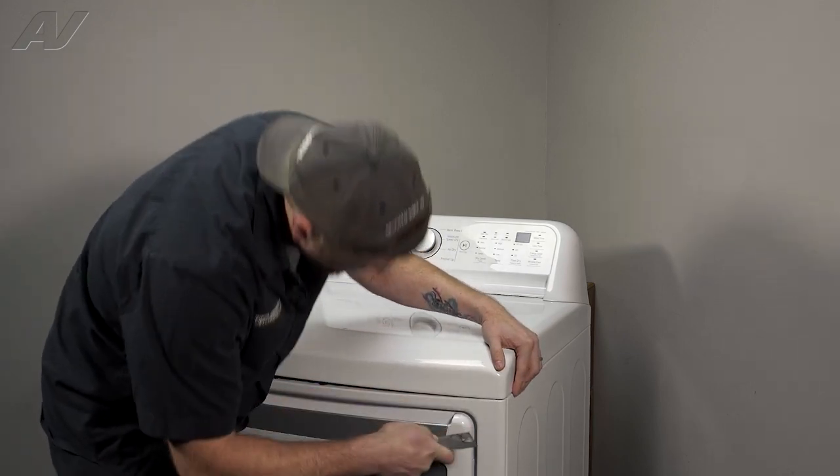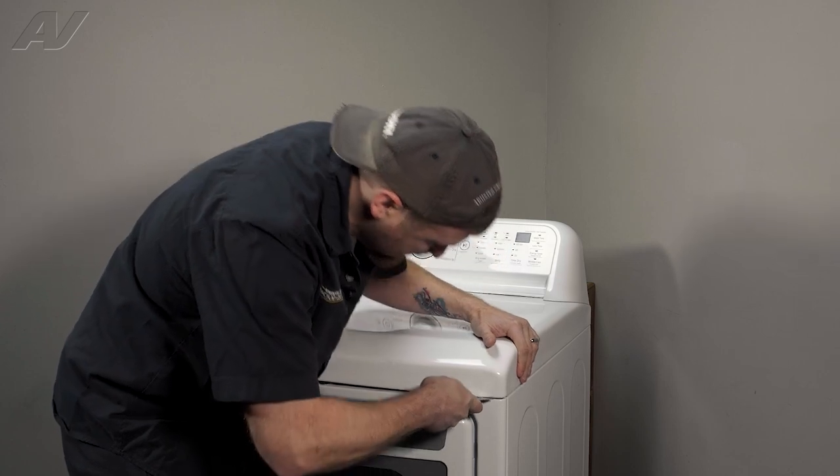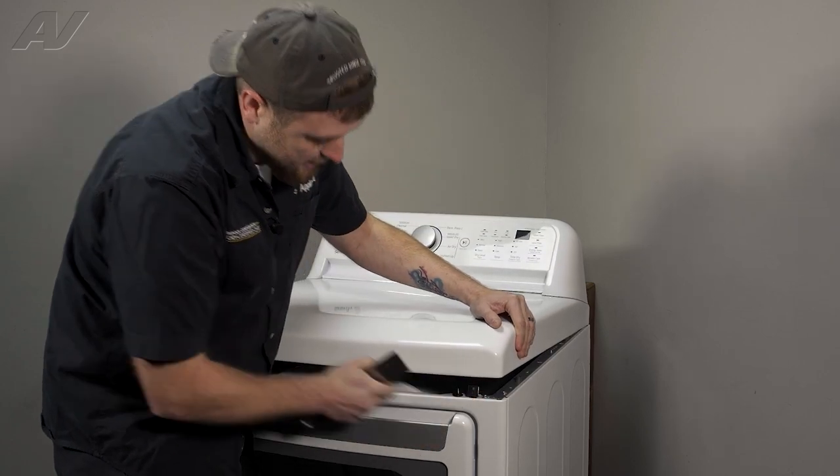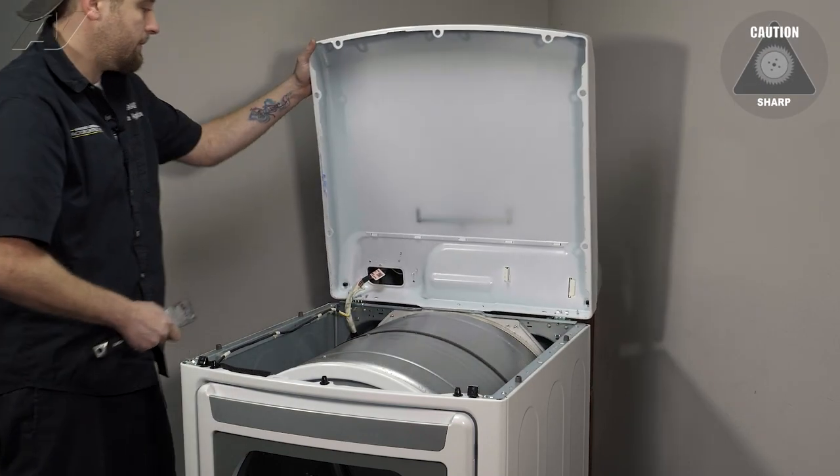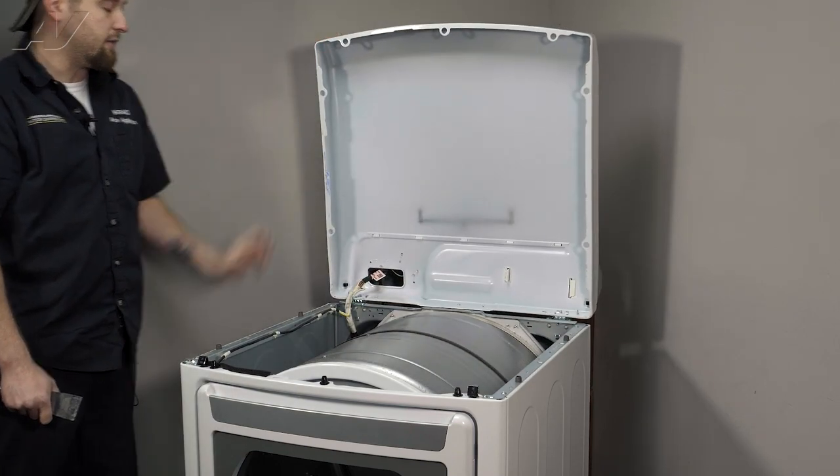Usually about an inch, maybe an inch and a half in. Press in, lift up on the top, and then let it rest against a wall or a platform.